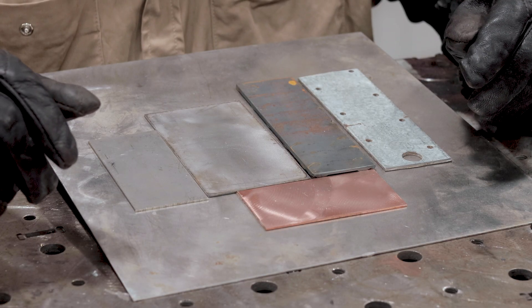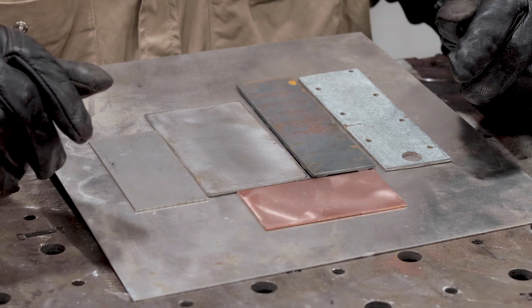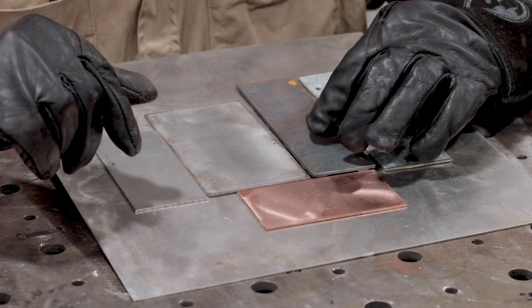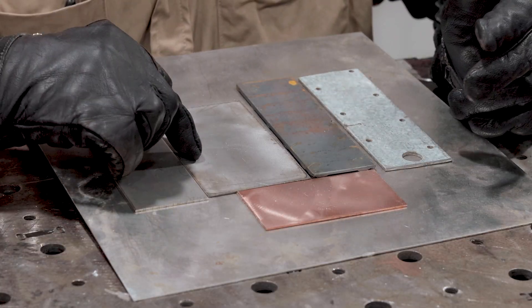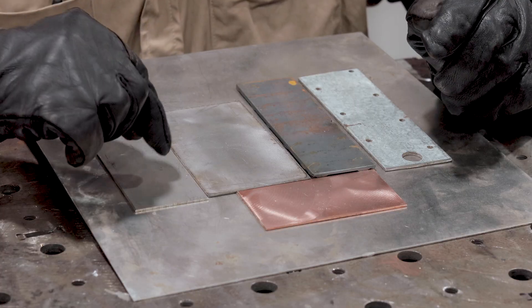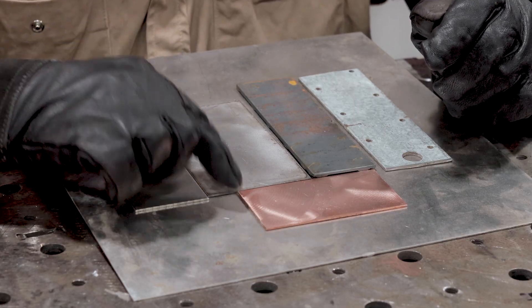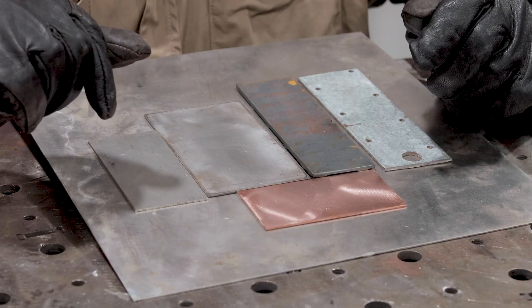Another major advantage is the ability to weld dissimilar metals and hard-to-weld materials together, like taking nasty galvanized and putting it onto some hot rolled, or even copper, or even stainless, without burning off the galvanizing. We can take stainless and put it onto a piece of cold roll, or stainless onto a piece of copper. It's really a game changer.